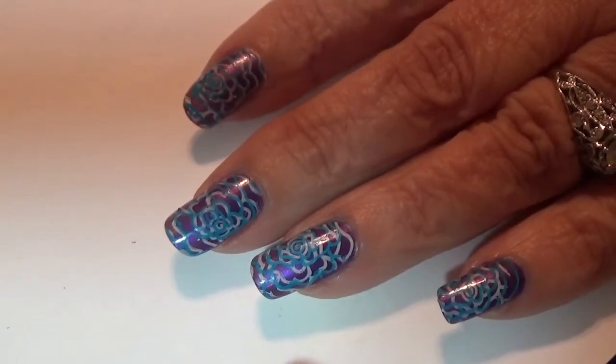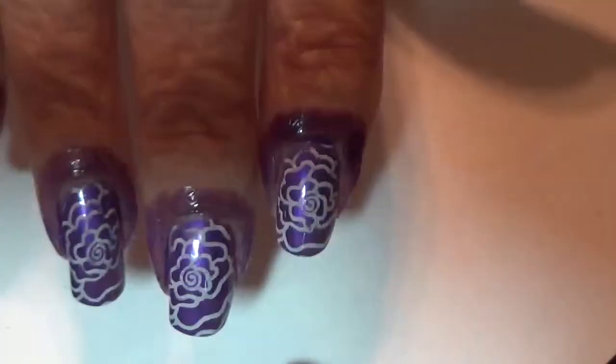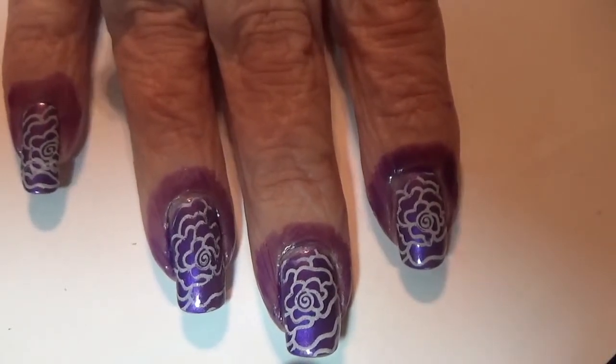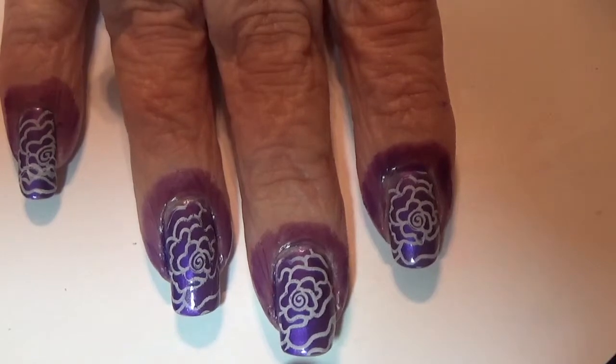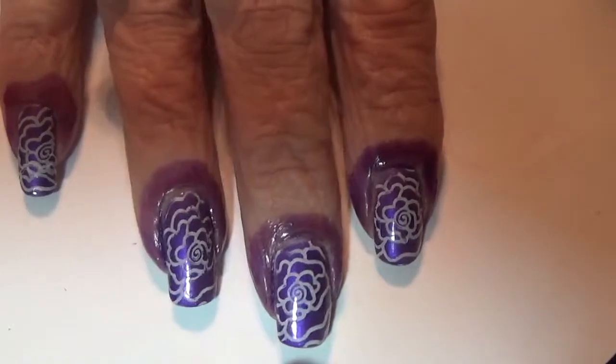I top coated it and then I stamped on Snow Me White by Sinful Colors, and I put liquid latex around my fingers so that when I show you how I do the stamping — I'm going to do the teal part from Mundo de Unos — you can see how that goes.